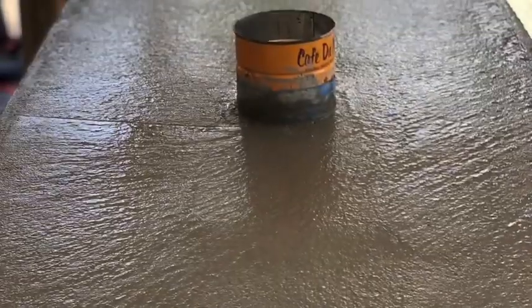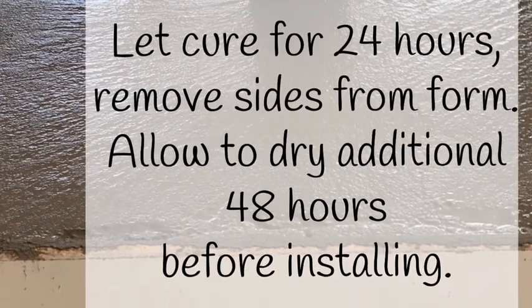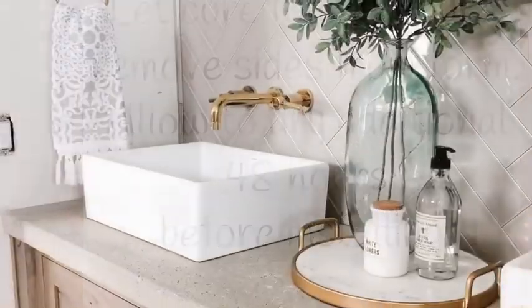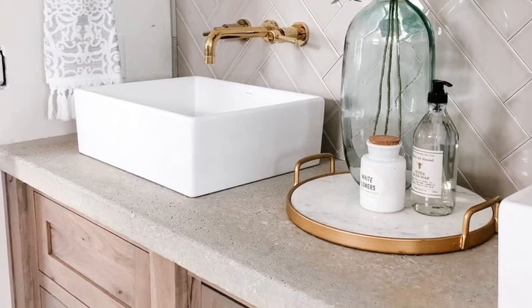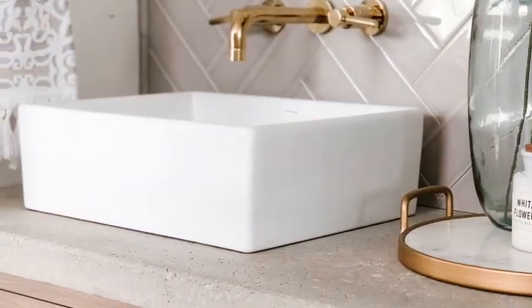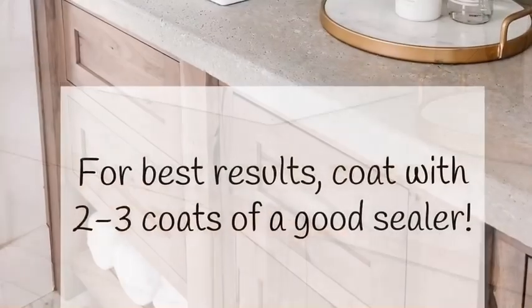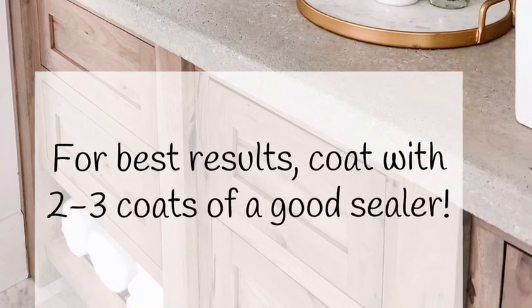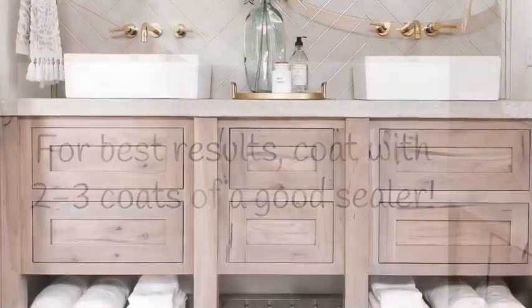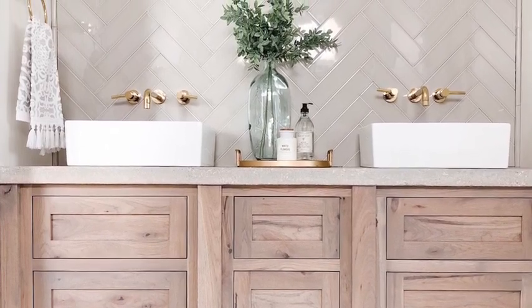Now you are done with your form. Let it dry for approximately 24 hours, then remove the sides off the form and allow it to dry for an additional 48 hours before putting your concrete countertop into place. You'll also want to seal it — use a matte sealer to preserve the color, or a glossy sealer if you want a glossier finish.